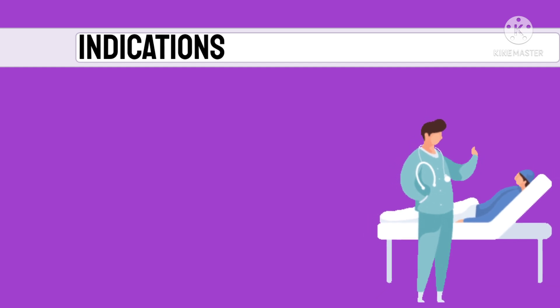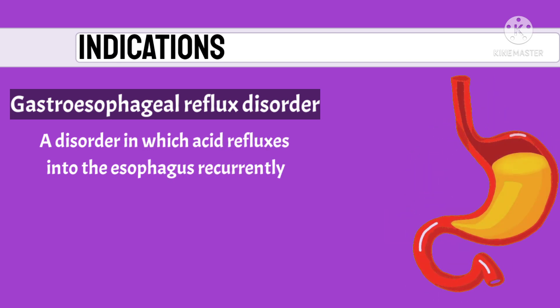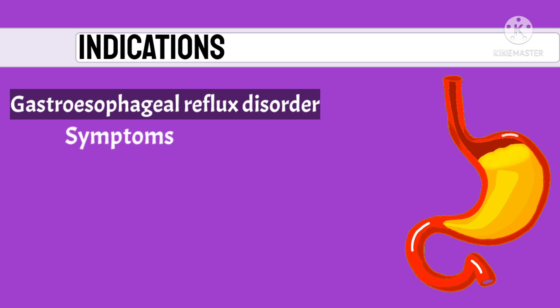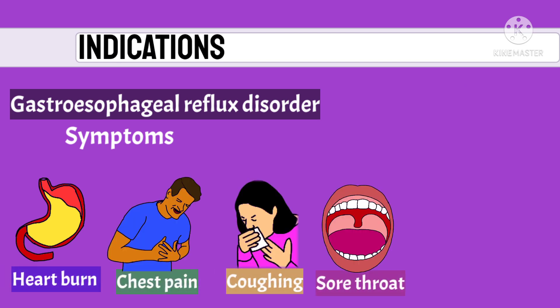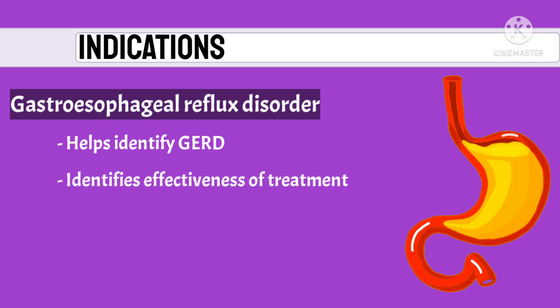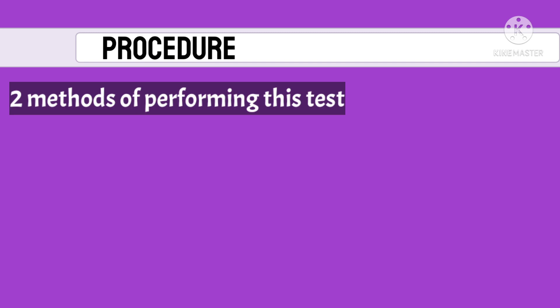This procedure is most commonly indicated when the doctor feels that a patient might be suffering from gastroesophageal reflux disease (GERD), a disorder in which acid refluxes into the esophagus recurrently. A suspected GERD patient shows symptoms such as heartburn, chest pain, coughing, and sore throat or hoarse voice. Not only can this procedure identify the presence of GERD, but it can also assess the effectiveness of GERD treatment.